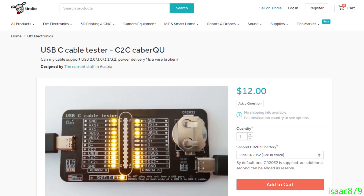Another issue is the cables themselves. You probably have no idea what the cable is actually capable of, unless you test it. The fact that devices like this even exist demonstrates the problem.